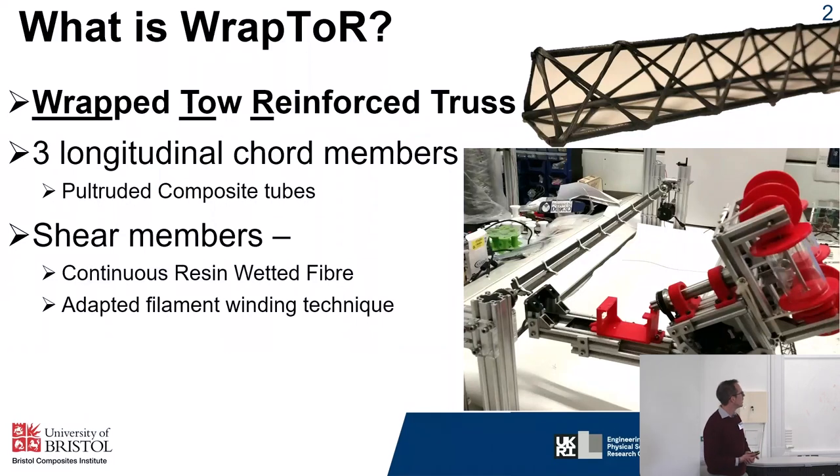The current CNC winding machine is shown at the bottom. You can see the mandrel which holds the longitudinal cord members and rotates, and you can see a linear carriage which holds the fibre and moves back and forth along the beam. The linear carriage has a multi-spooler which allows us to change the amount of tow used for the shear web, and it holds a resin bath which wets the fibre as we're winding, so we're creating these wet structures.